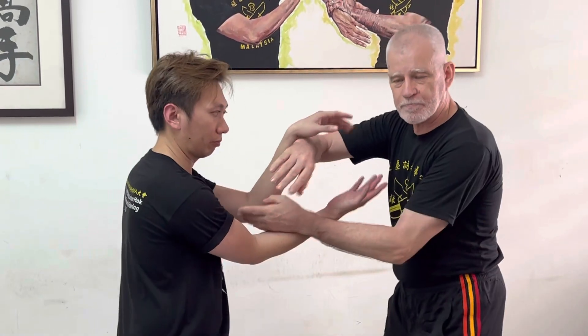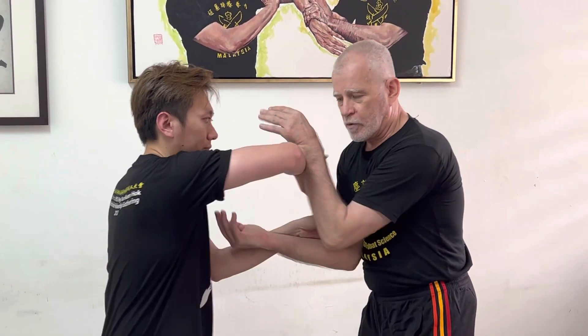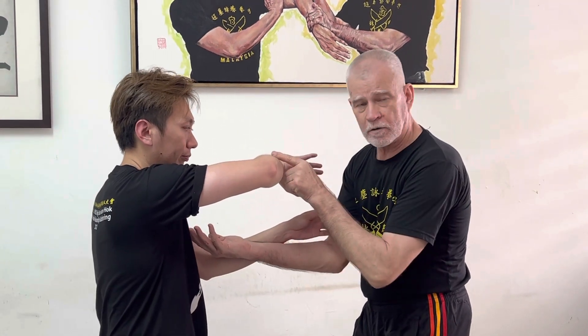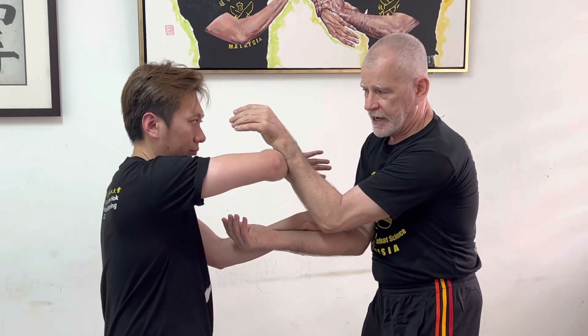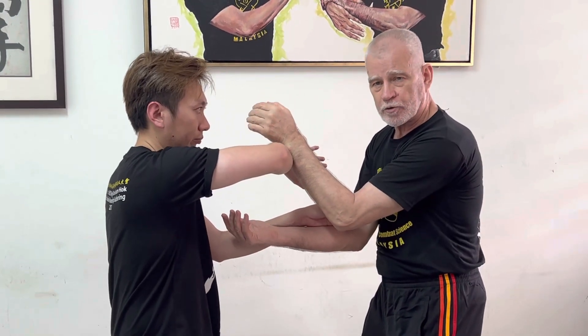The double-hand chi sao drill is basically the same exercise divided across the two hands. There are still the two basic skills of tan and bong which started the original drill, but we also now have a deflected punching action — sometimes we call it deflected foot-style — representing a punch that's been knocked away.